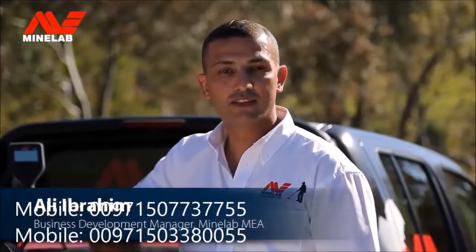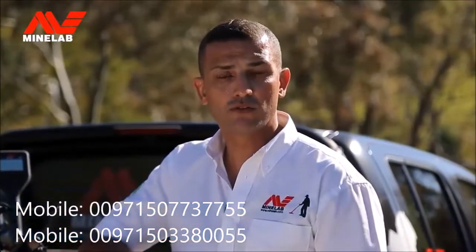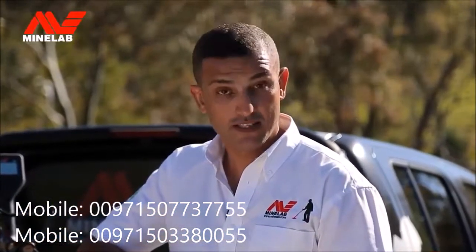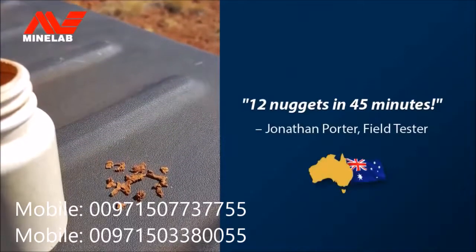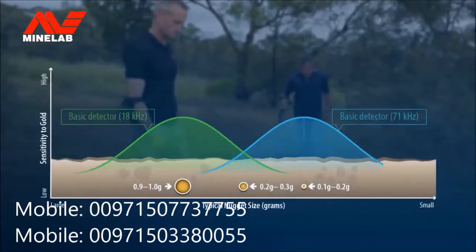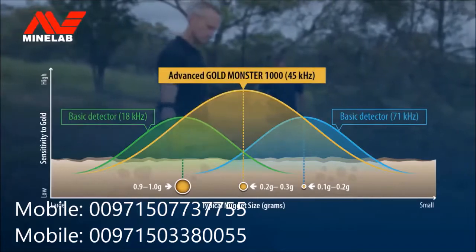This entry-level VLF detector will turn beginners into experts in no time. It includes a choice of coils, batteries, shafts, and supplied headphones. We've had Jonathan and other field testers carrying out extensive testing for the Minelab engineering team. The GoldMonster 1000 has already proven itself to outperform all other high-frequency competitors in mineralised ground conditions.